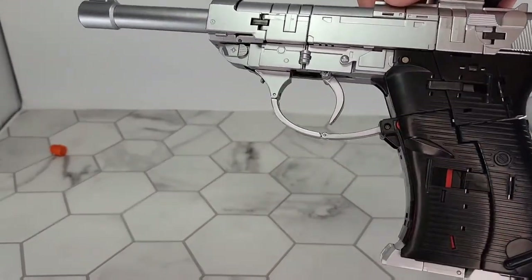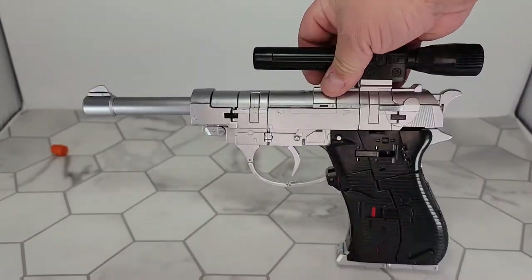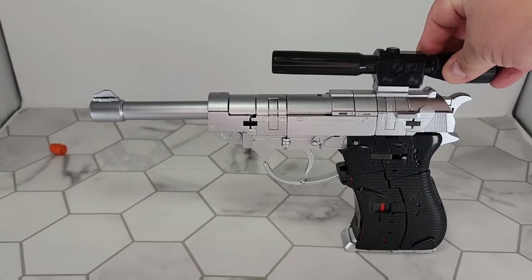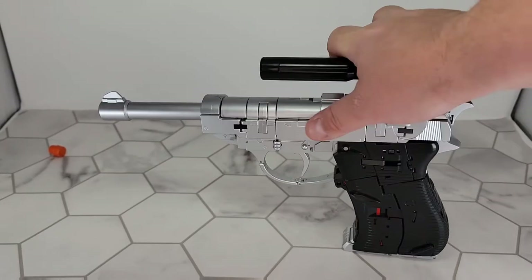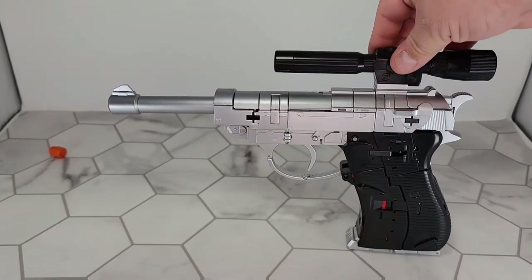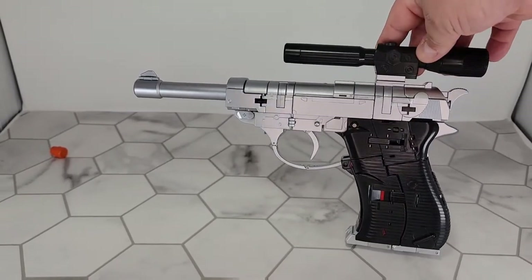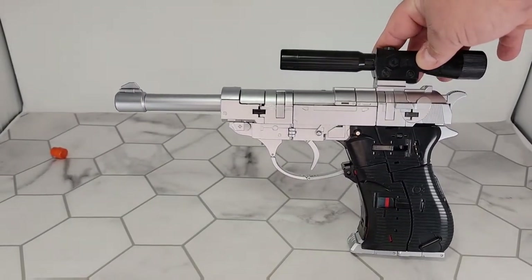I'm pretty sure I saw Toy Hacks makes an upgrade kit for this that I might actually get — not for all of it. I know everybody likes the Megatron with the squiggles across his chest, but I'm not doing that. I think the squiggles look stupid. I said what I said.